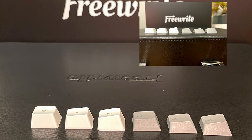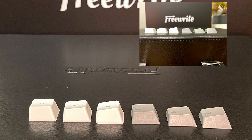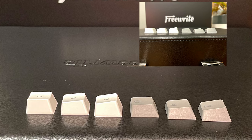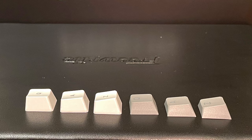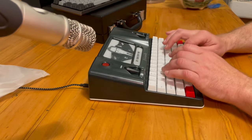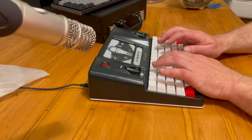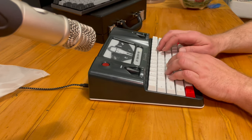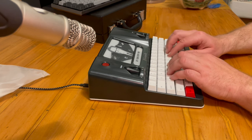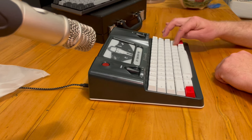You can see the OEM profile that comes on the FreeWrite on the left, compared to the Cherry profile keys on the right that came off the Taurus keyboard. Since the keyboard is the major feature of the FreeWrite, I did a sound comparison between it and the other mechanical keyboard. Note there's not a lot of tuning you can do to either of these keyboards because the switches are soldered in.